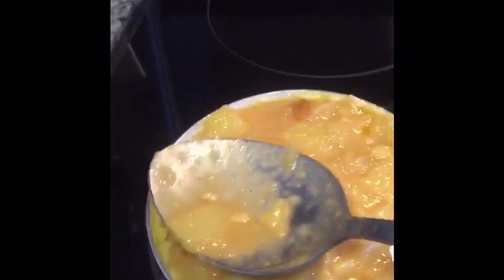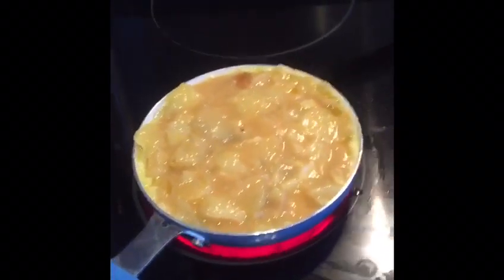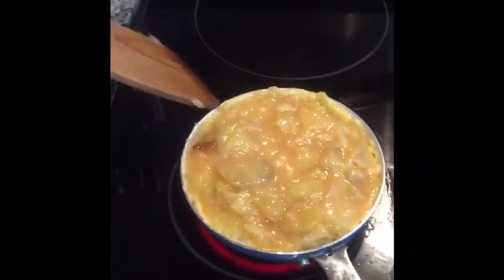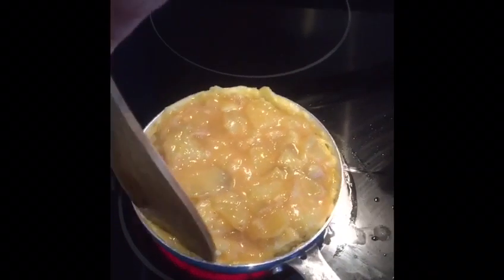Over a high heat for a couple of minutes, then turn it down. You keep checking on it to see how firm it is. I'm going to just turn it down a little bit. Now I've been checking and prodding with my spatula and I can see that it's firm all round.